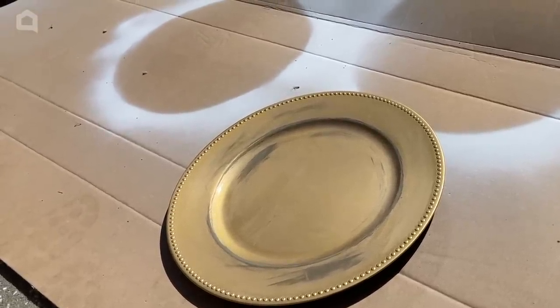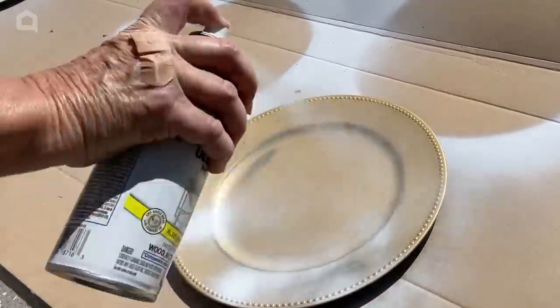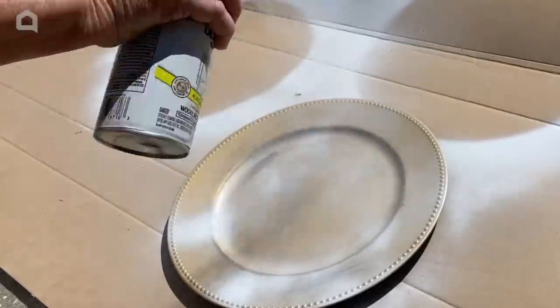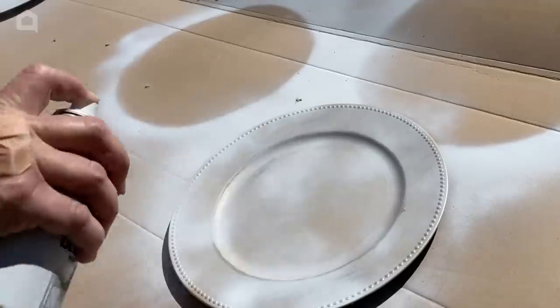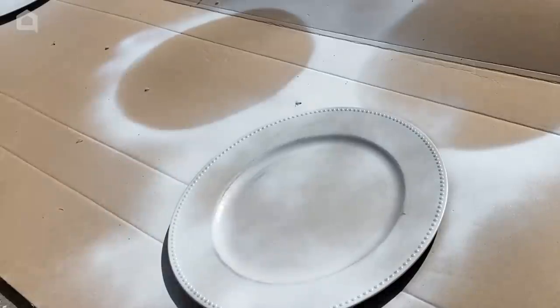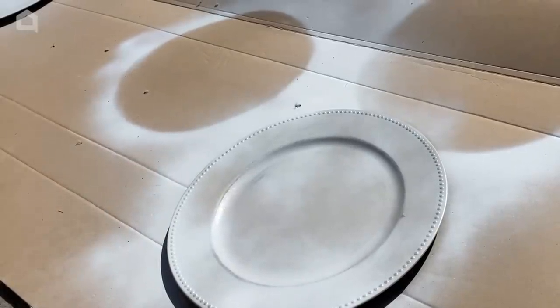I've set myself up here with some cardboard to protect my driveway and I'm just going to give each of my chargers a nice light coat of spray paint, let that dry, and then I will give it another light coat.